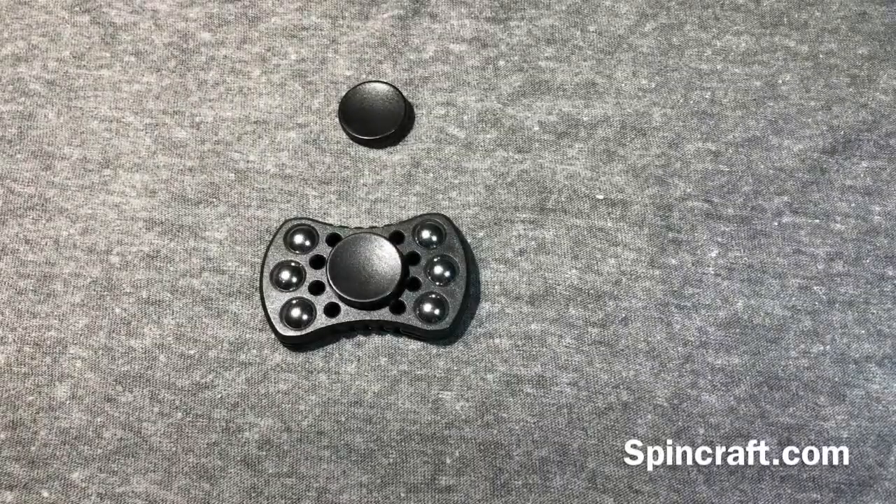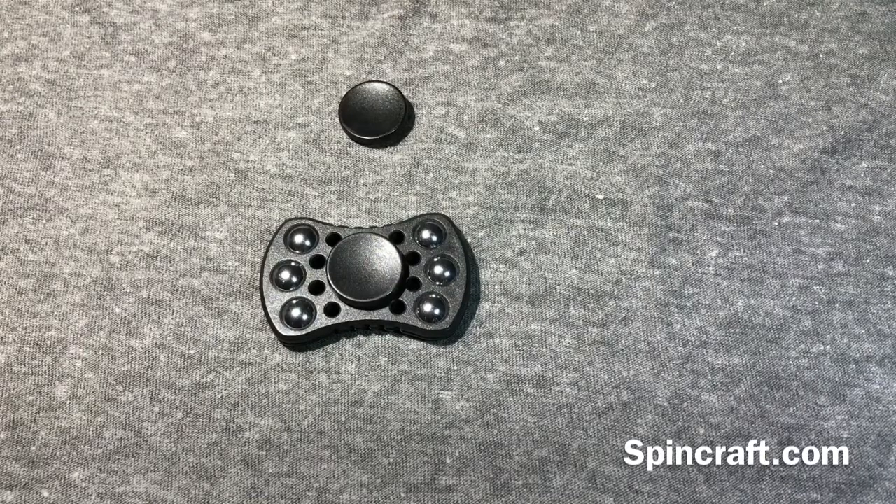What's up YouTube, back here again with another video. Today we're going to take a look at the Big Baller from SpinCraft. This is a fidget spinner — it's a $10 cheap spinner that I got off of spincraft.com. I'll put the link in the description.